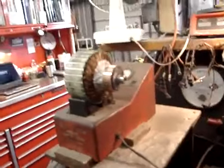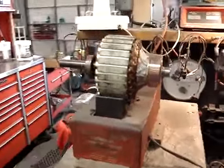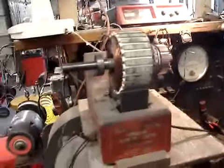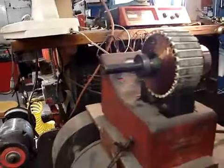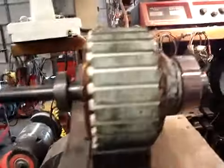That's a growler, and it checks for shorts in an armature. This armature is from a real motor for an oil truck — runs on 110 volts.